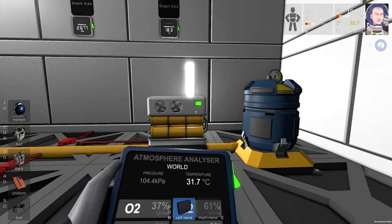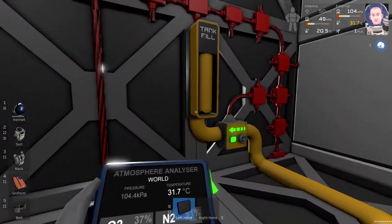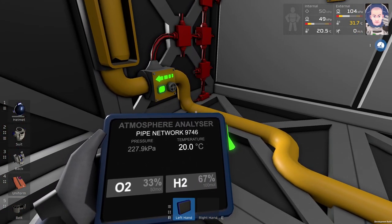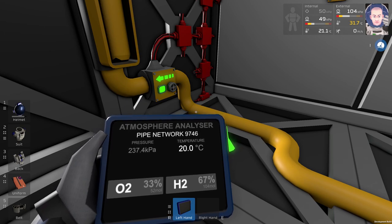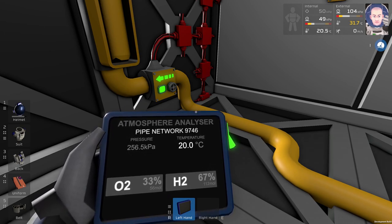And when it is running, it takes the water and turns it into welder fuel basically, which is 67% hydrogen and 33% oxygen.